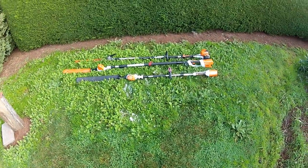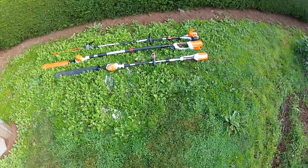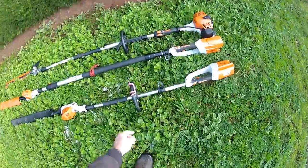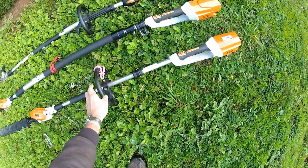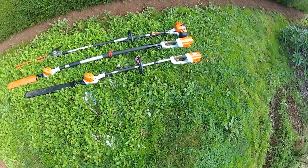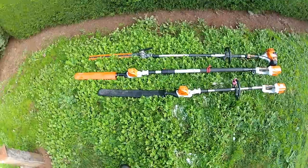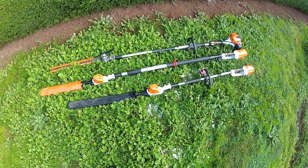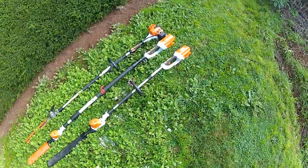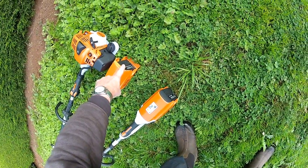Hey guys, a little look at the HLA 85 — that's the one in the middle. I've got the short HLA 65 which I did the review on, and I think that's the best thing since sliced bread. The HLA 85 is in the center there, and mechanically the only difference is it's got a bit of an extender at the back.